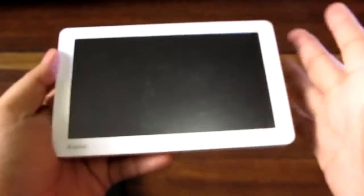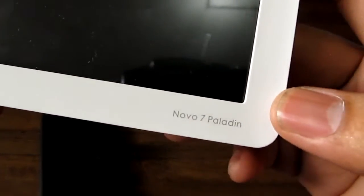Thanks for watching. I'm Alex from TheTechnoClass.com, and this is the Ainol Novo 7 Paladin Ice Cream Sandwich tablet.